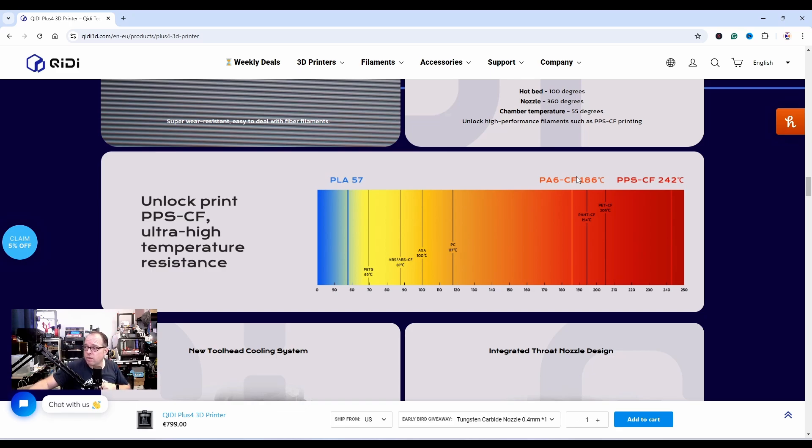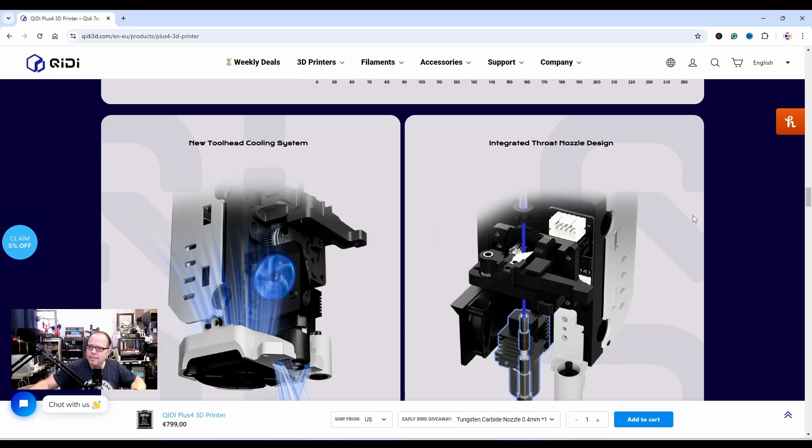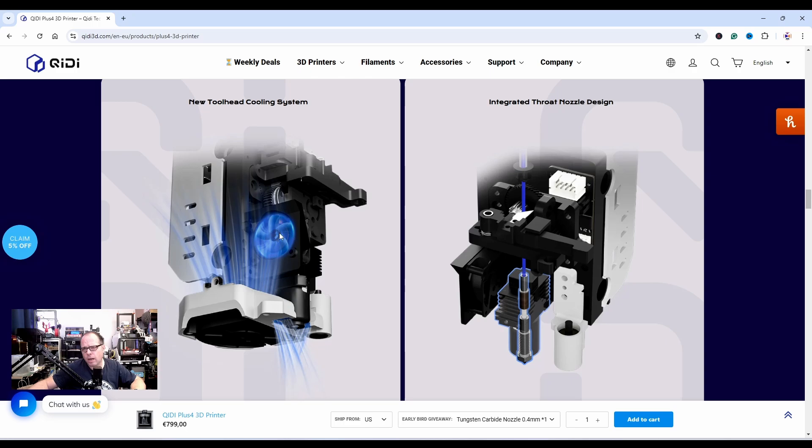A new tool head cooling system. Looking at it: I see one fan here, I think that's for the hotend cooling — the cold zone of the extruder — and then there's a flat fan blowing air, and I also see some on the other side as well.